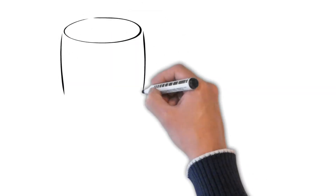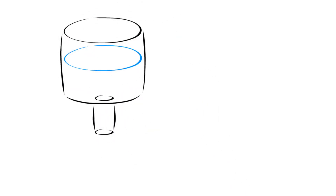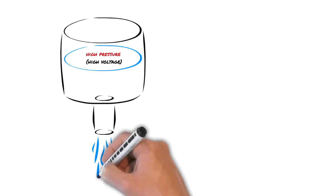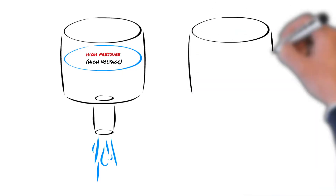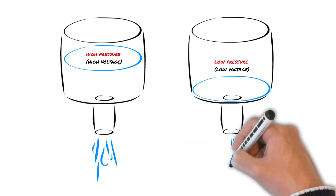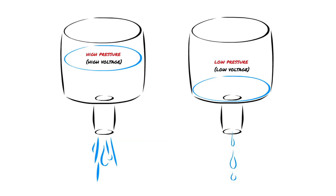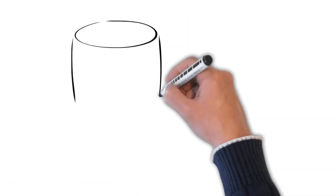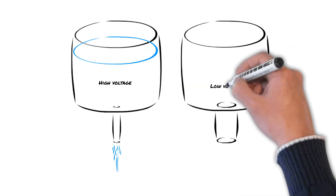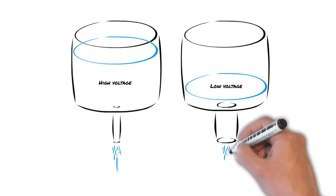You can think of these principles like water flowing through a pipe. Voltage is analogous to water pressure — if you have a large pressure behind the water there will be a strong force on it. A small amount of water pressure is like low voltage. Current is just like the flow of water. A high current is like a large amount of water passing through a pipe, and a low current is like only a small amount passing through. You could have a large voltage pushing a smaller stream of electrons, or a smaller voltage pushing a larger amount of electrons — both can generate a sizable current.